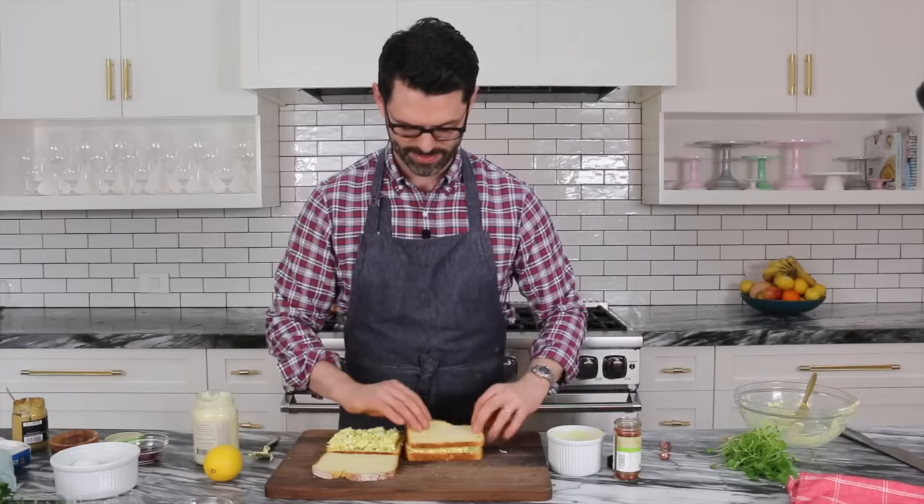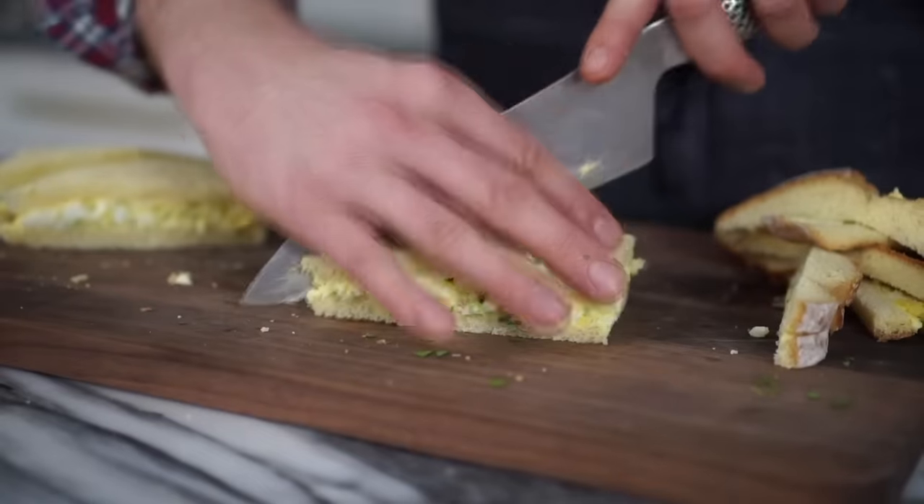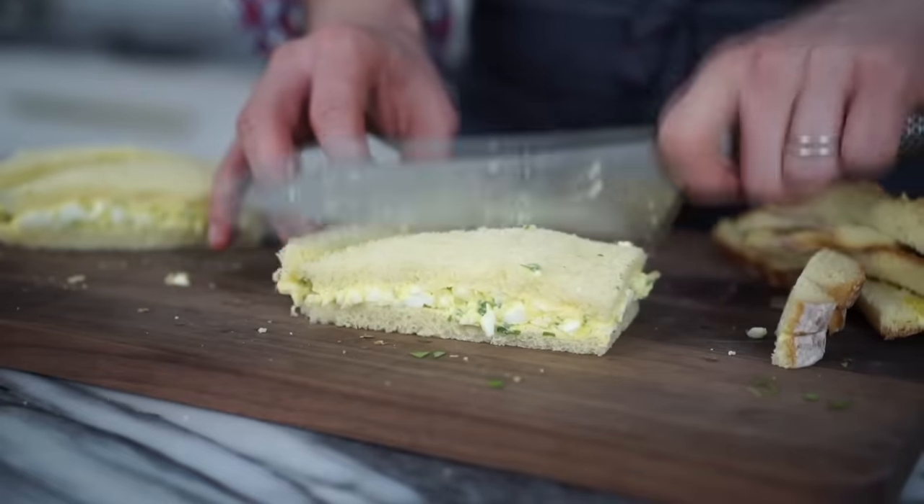Time to close them up and give them a final cut. There are no crusts in afternoon tea.